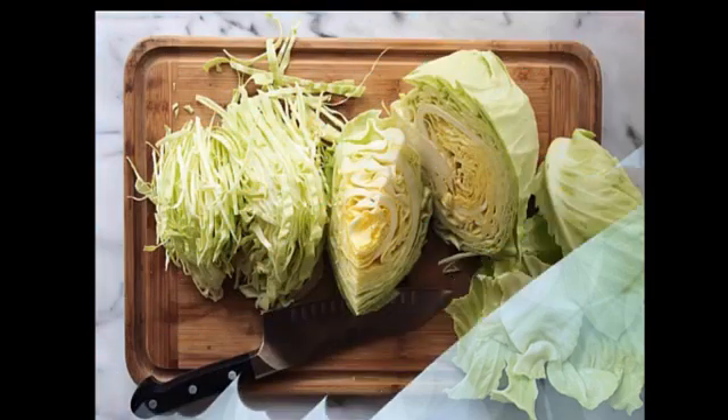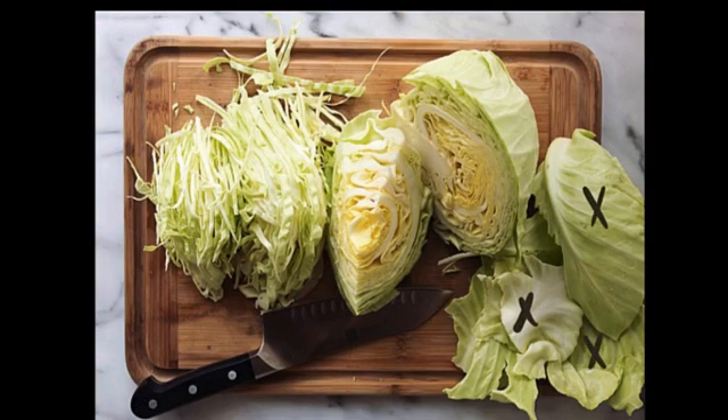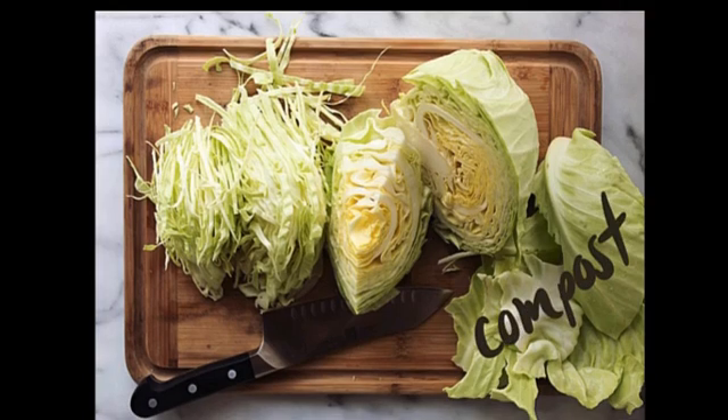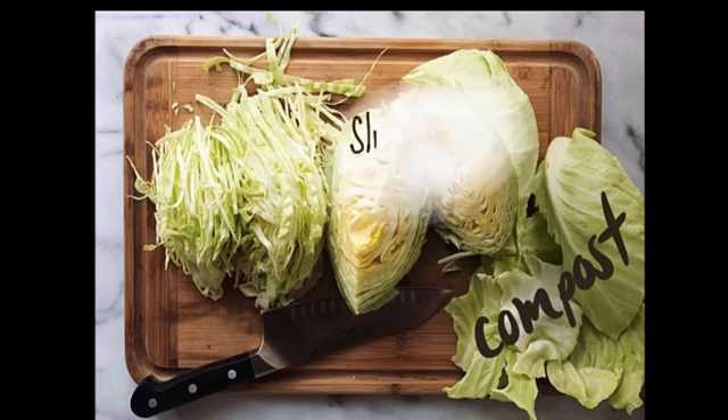Before we do anything else, we clean the surface and equipment and rinse the cabbage. Then we remove the outside leaves of the cabbage, since they're more likely to contain microbial contaminants that we don't want. We also remove the core of the cabbage since its high sucrose content can be converted to dextrin, which would give the sauerkraut a slimy texture — which is also not what we're looking for.